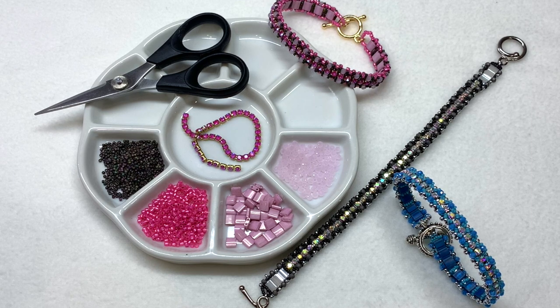We'll be using the size 3mm crystal cup chain in the Krakowski brand. We'll also need two different sizes of round seed beads — both of mine are Toho, but you can use any consistent higher quality seed beads such as Miyuki. You'll need size 11-0 and size 15-0, as well as some Miyuki Tila beads and some 3x2mm crystal rondelles.